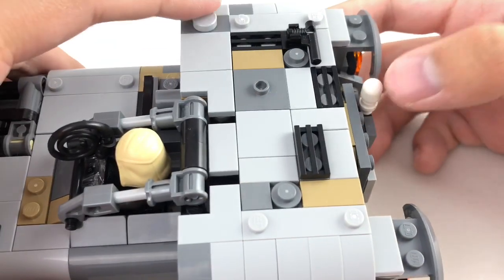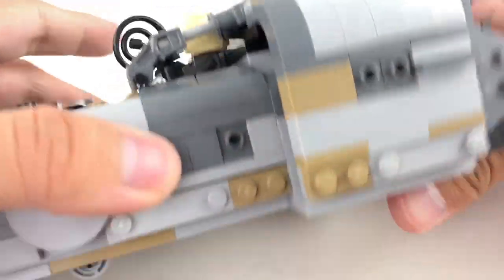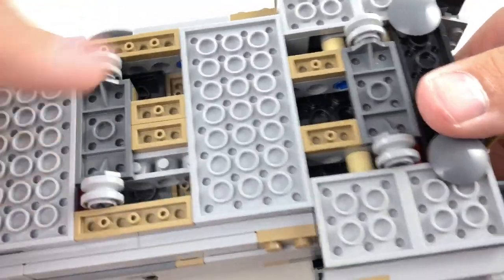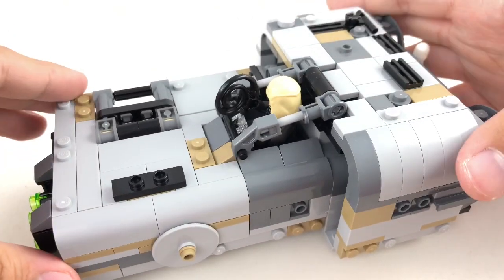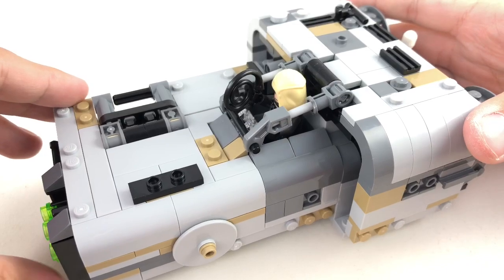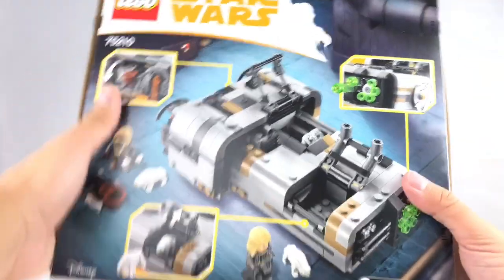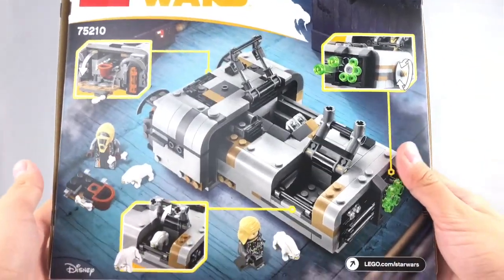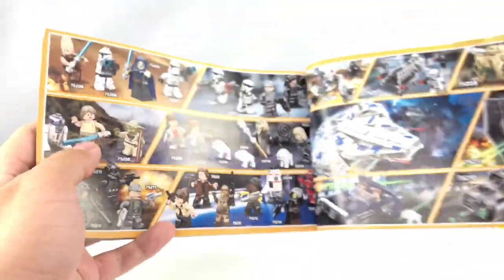The same goes with all these studs exposed at the top area — again, that gives it more of that mechanical look. At the bottom, they do give you some wheels so you could move this around, and that was the same thing they did with the Han Solo speeder set from this Solo line. And that's it for the build. Here is the box — it's the typical $40 square box size. The back has some little play features as well as a nice background design. The instructions have a nice ad of some of the other sets coming in spring 2018 for LEGO Star Wars.